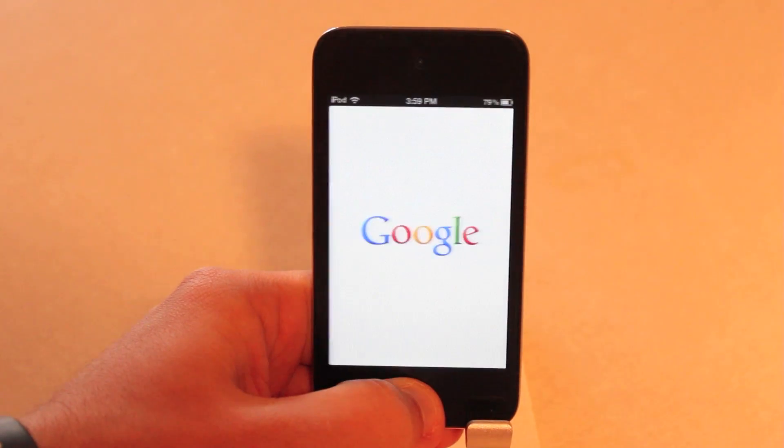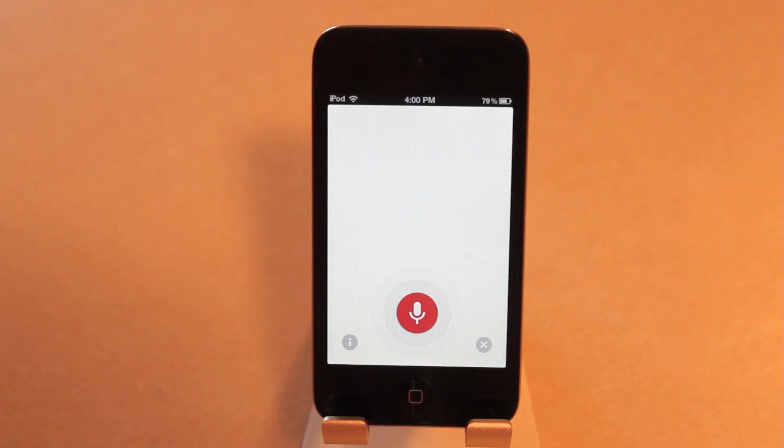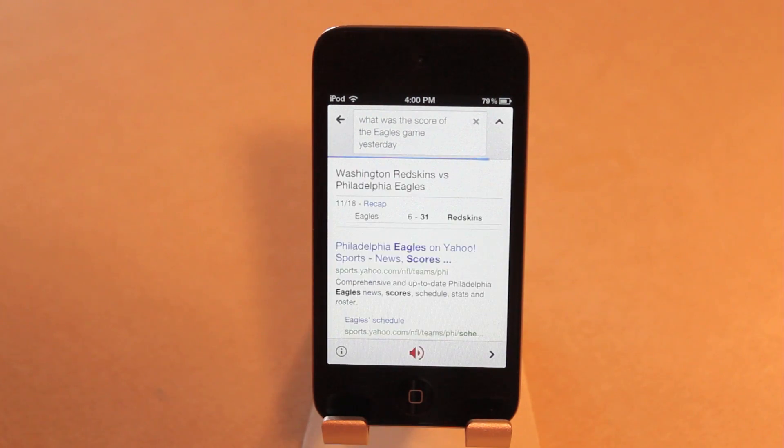One more time. What was the score of the Eagles game yesterday? The Eagles lost to the Redskins 31 to 6. Ouch.